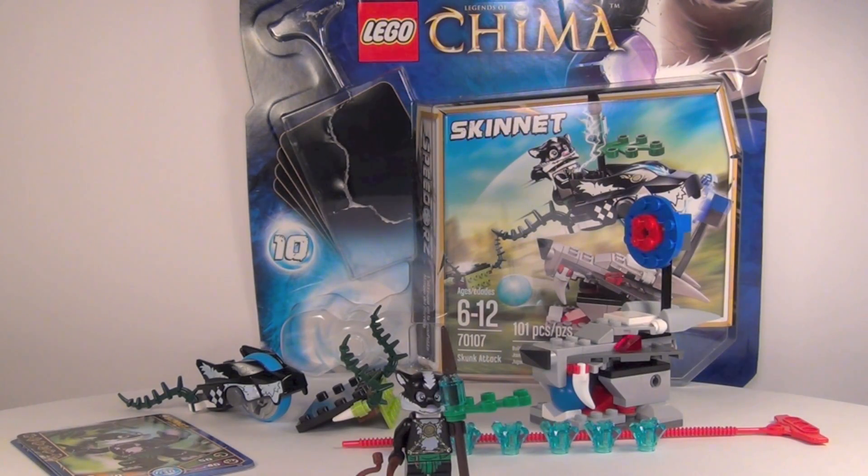Hey guys, Brick Queen here with a Lego Legends of Chima speed orb review. This one is very cool — it is called the Skunk Attack, and we have the Skunktie minifigure in this one. It is set number 70107, it has 101 pieces, and the set costs about fifteen dollars. Let's go ahead and move to a close-up look at all the details.